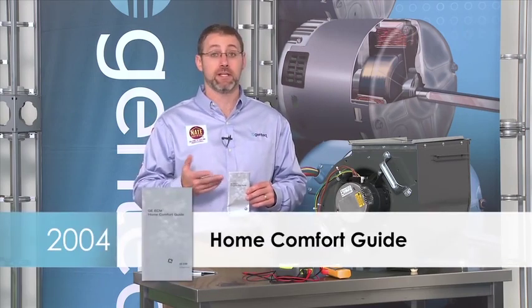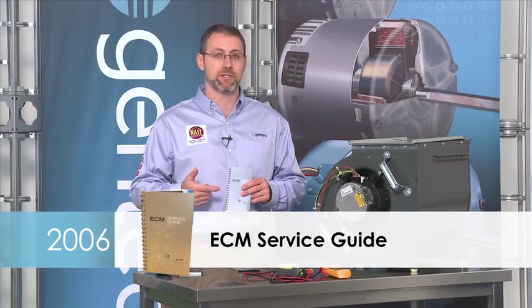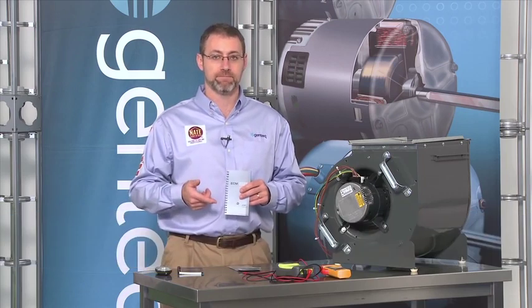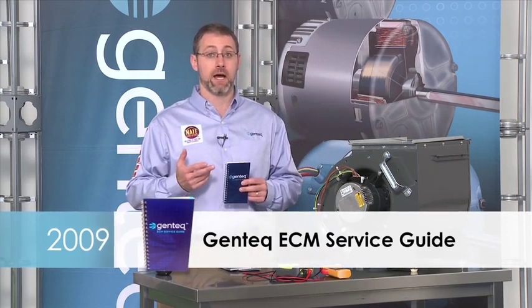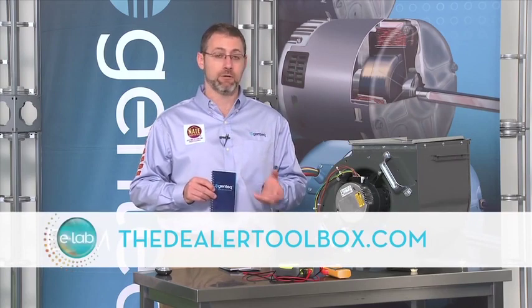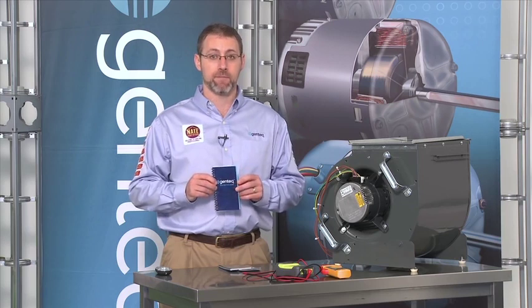For troubleshooting ECM motors in 2004, we developed the home comfort guide. This guide covered how to troubleshoot variable speed motors only because the X13 had not come out yet. So in 2006 when we introduced the X13, we updated that guide and changed its name to the ECM service guide. In 2009, we updated it again to include both the outdoor fan motor and the new aftermarket Evergreen. You can get this guide today at thedealertoolbox.com by downloading the PDF or by ordering the guide. It will help you troubleshoot all of our ECM motors including the X13.